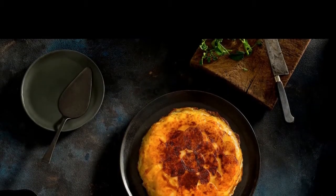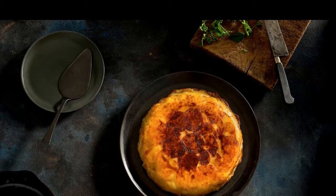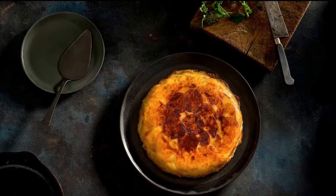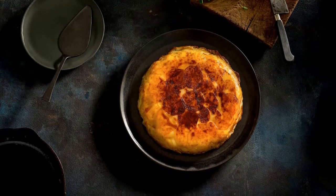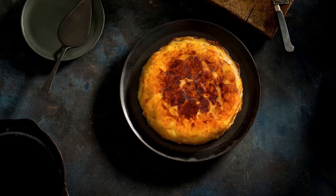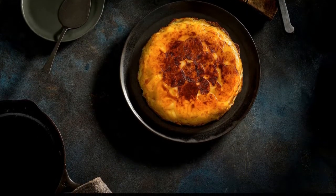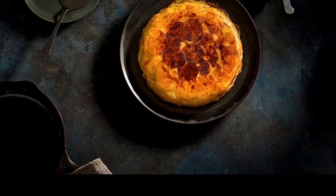Nutritional analysis per serving (six servings): 554 calories, 26 grams fat, 16 grams saturated fat, 7 grams monounsaturated fat, 1 gram polyunsaturated fat, 75 grams carbohydrates, 11 grams dietary fiber, 5 grams sugars, 8 grams protein, 65 milligrams cholesterol, 1161 milligrams sodium.